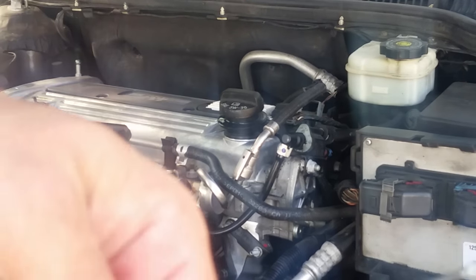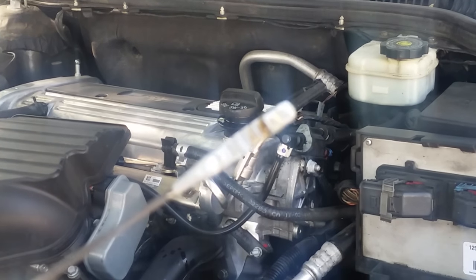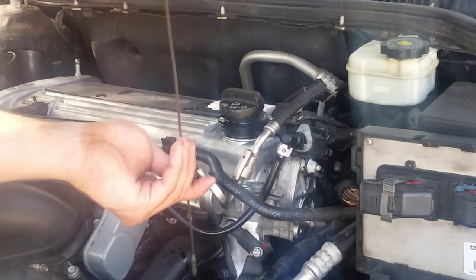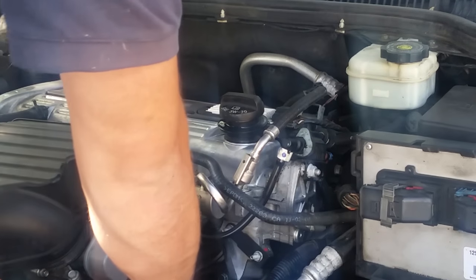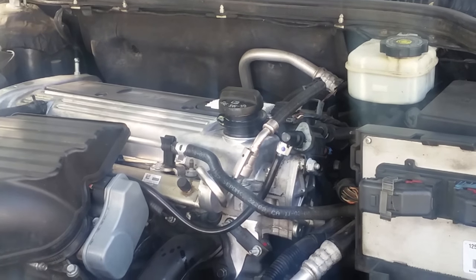My dipstick actually shows it's a little low. It's best to check it when it's cold. Next, I'll show you how to reset the oil light.